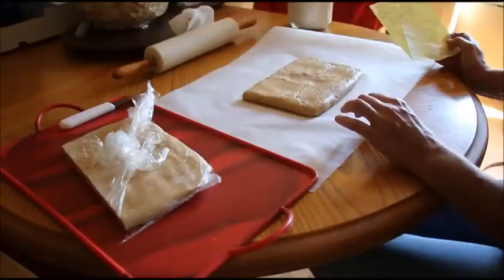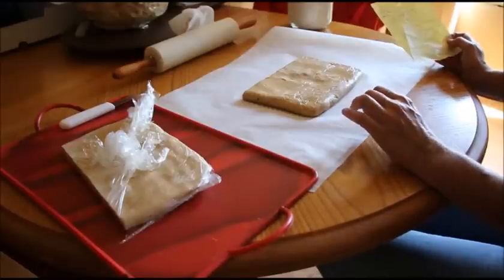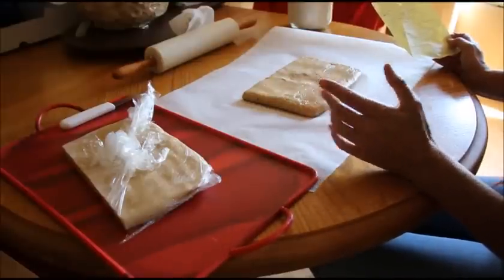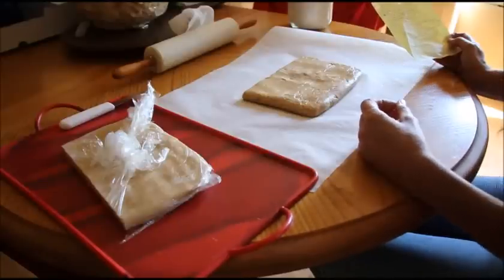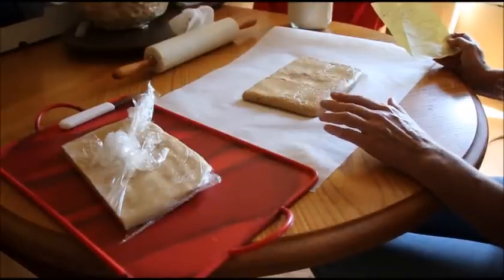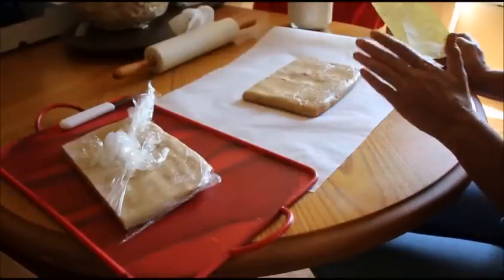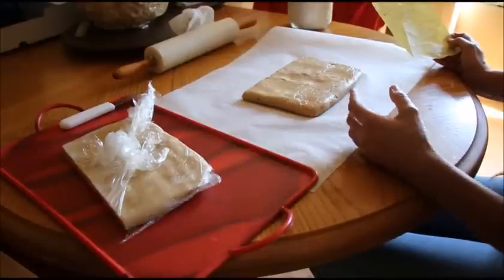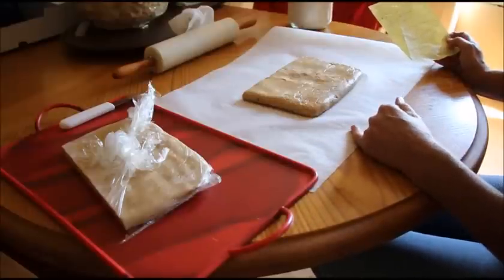A quarter teaspoon of salt, a quarter cup plus two tablespoons of white sugar, and a quarter cup of packed brown sugar. You're going to blend that up in your mixer until it's all smoothed out, and then you're going to add in two and a half to maybe three cups of flour. The consistency you're trying to get is between pancake mix and regular dough — softer, almost like play dough. I also have a quarter teaspoon of cinnamon and one teaspoon of baking soda in here.